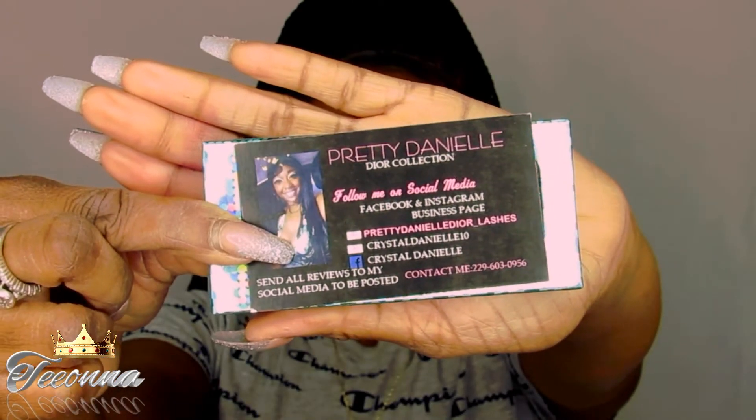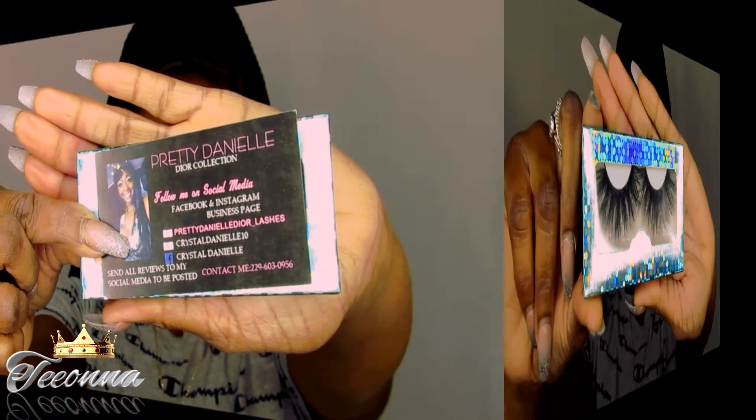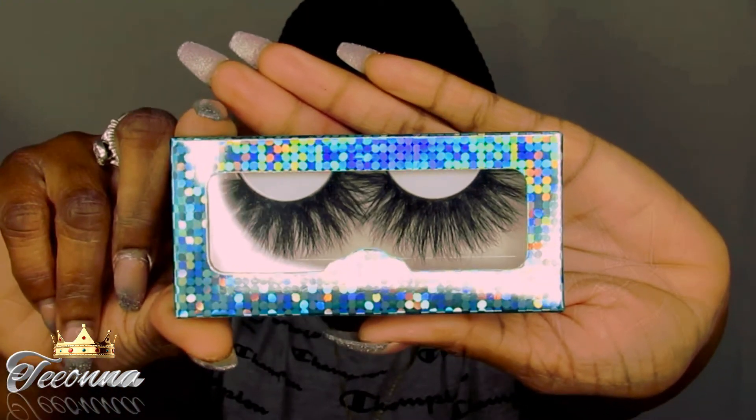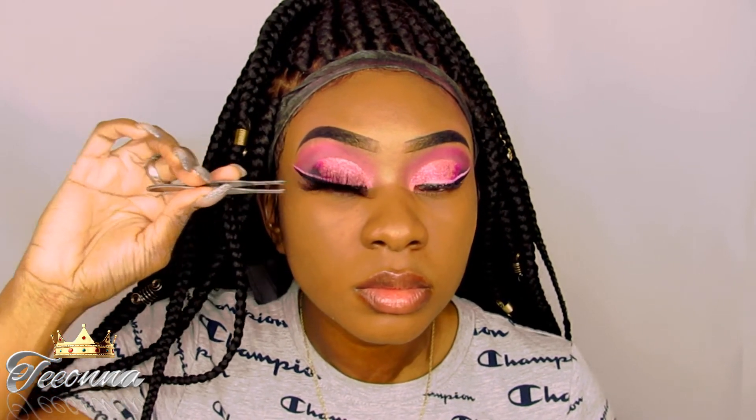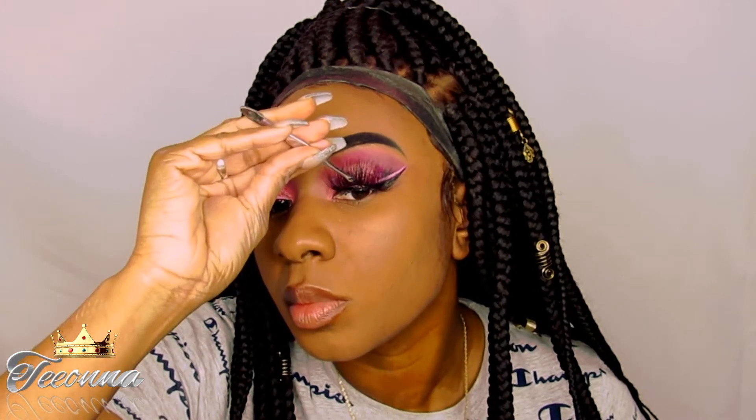Today I'm going to be using Pretty Danielle Dior Collection Eyelashes and this is the 25 millimeter. So if y'all are interested in getting some beautiful eyelashes in different sizes, y'all hit my girl up. She has some great lashes and great prices as well.